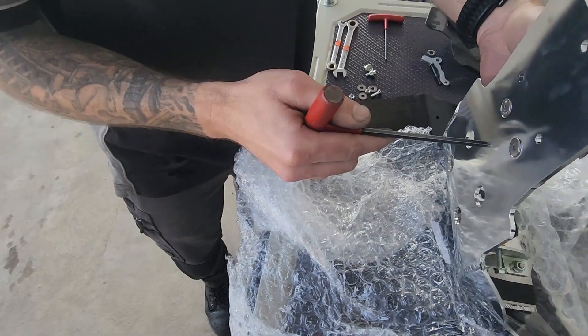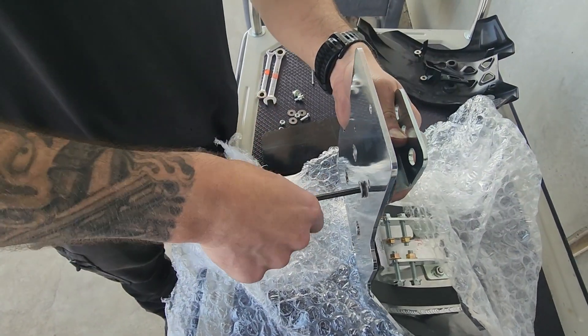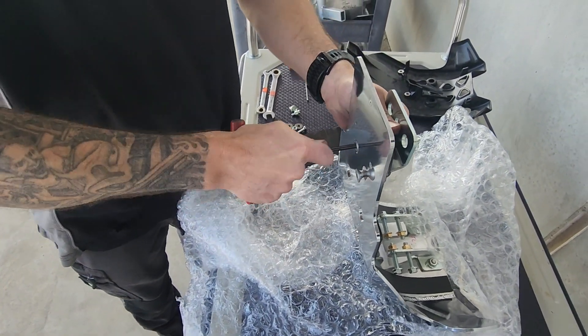So to start with, I'm going to assemble the linkage guard.